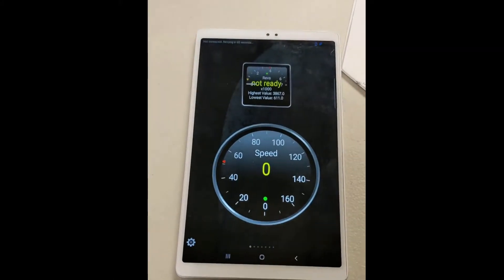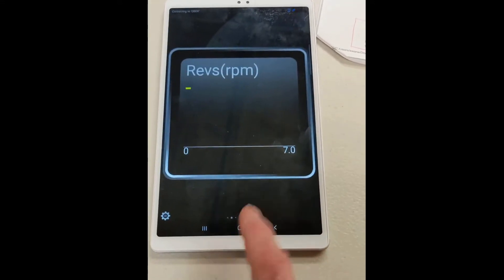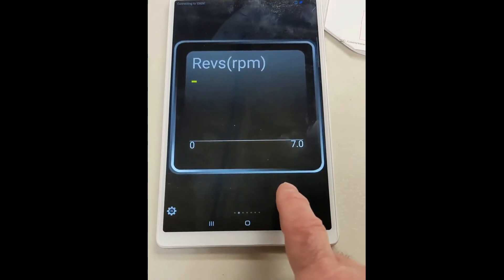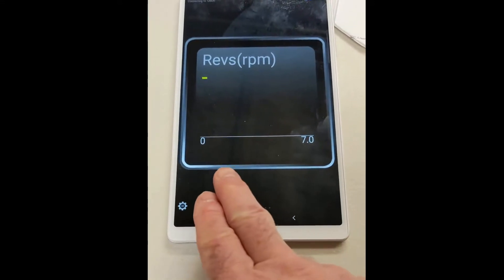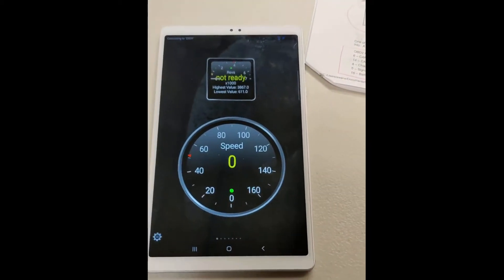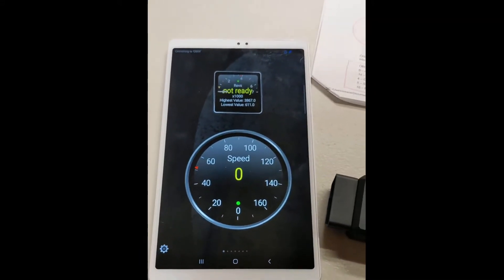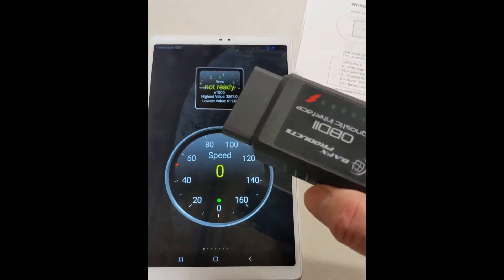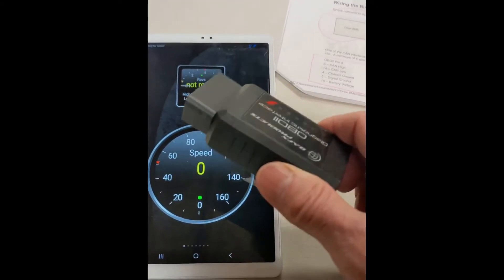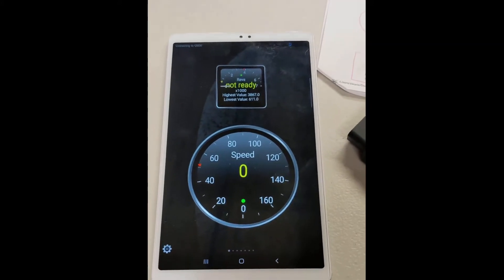I've set the tablet up with a couple of displays. We're going to look at the RPMs as we go through it, because we're going to run a test on an already running car. We're not going to hook it up to the Orion BMS — we're only going to plug this into a car, let it transmit the signal to the tablet, and verify that it works.